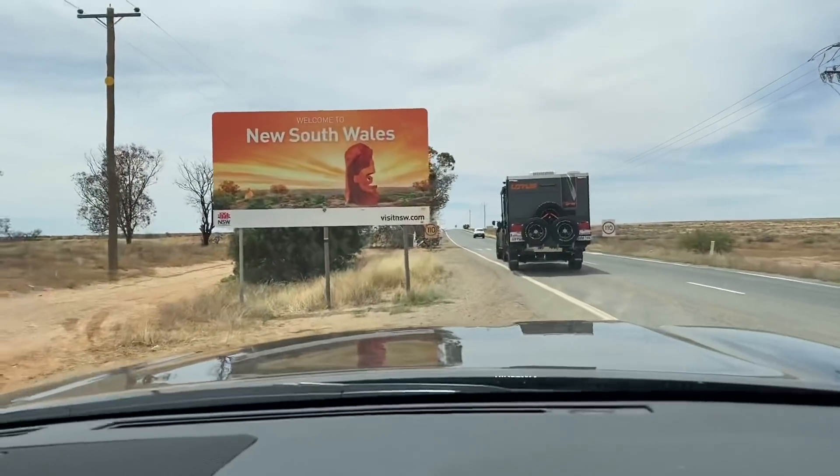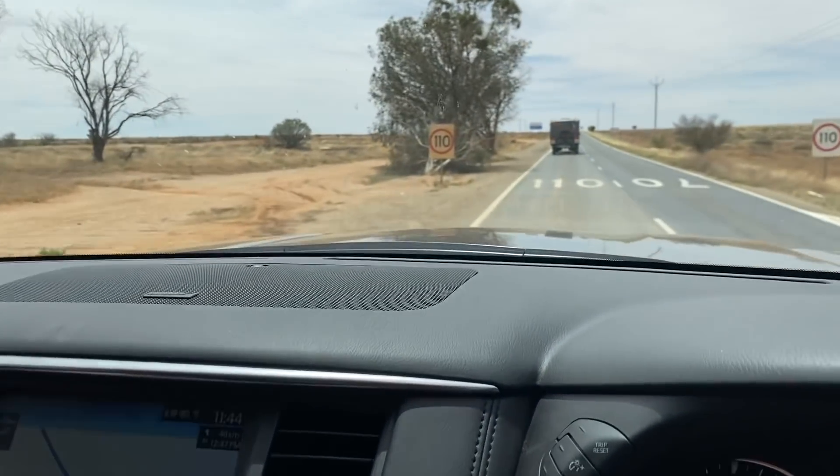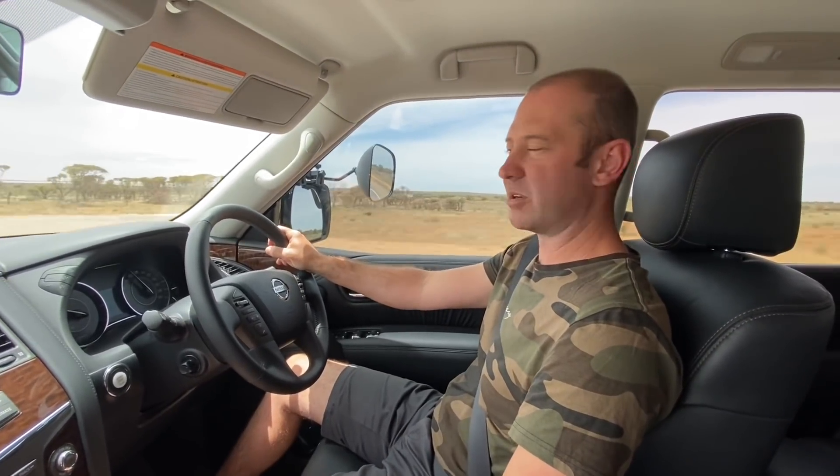We are in New South Wales. With all the excitement of COVID, I expected there to be police on the border and to fill in forms or do something, but there was nothing. We just drove straight over the border — people from New South Wales can come into South Australia and vice versa without any questions or logging at all. I thought that was kind of weird to be honest.